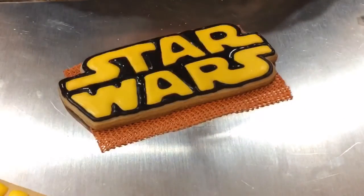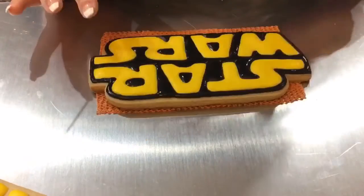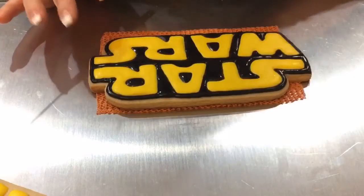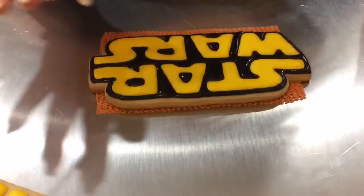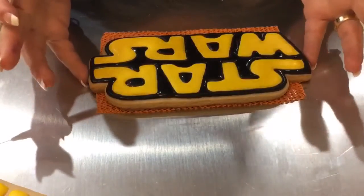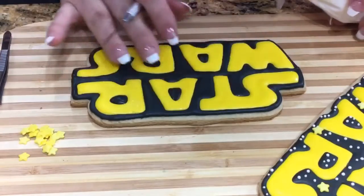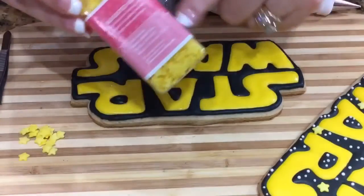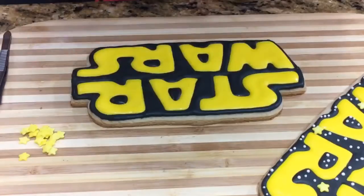I think I'm done — hopefully I didn't miss anything. Give this some time to dry, probably a couple of hours, so I can finish up the rest. I gave this some time to dry, so what I'm going to do now is add my little yellow stars first, and then I'll do the little tiny white stars.